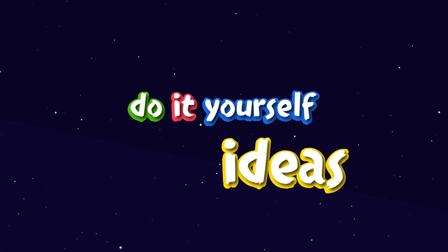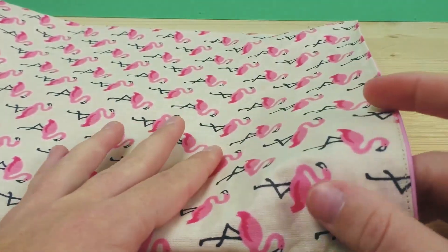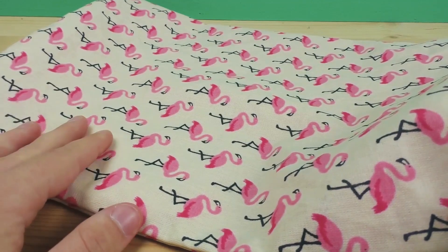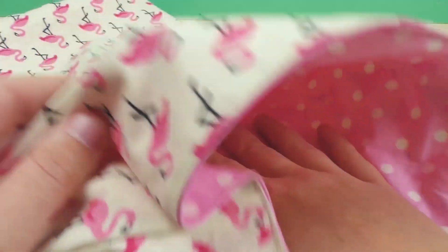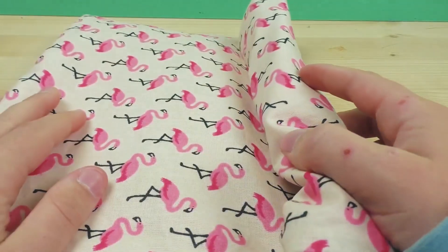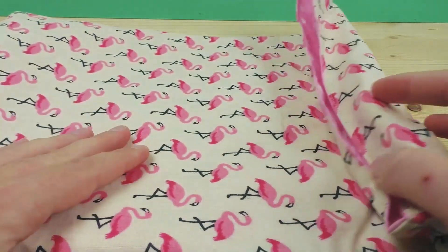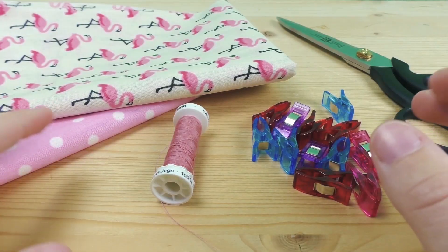Hi everyone, welcome to DIY Ideas! Today I'd like to show you how you can make a really awesome lunch bag. You can see here the design that I chose — you can of course customize this. It has an inside and an outside and is partly made out of waxed fabric, so you can put stuff inside and just roll it up depending on how full it is. Stay tuned to see how you can make this really quickly and easily.